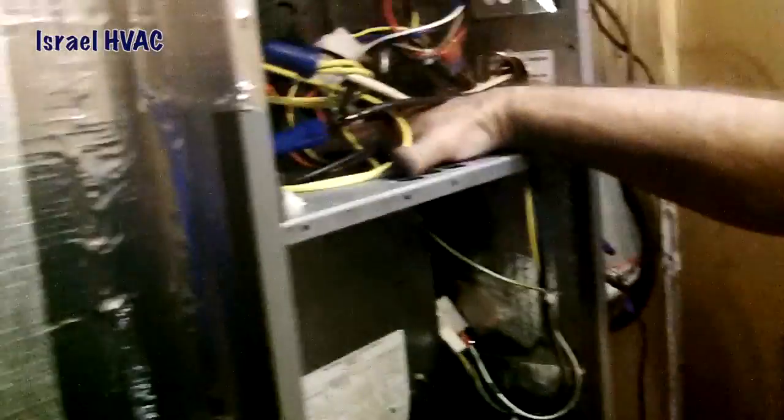Temp Star, Day and Night, Arco Air, Bryant — it don't matter, it's all the same on the inside. That's it, that's what they say anyway. I bent the copper and Ralph soldered it.